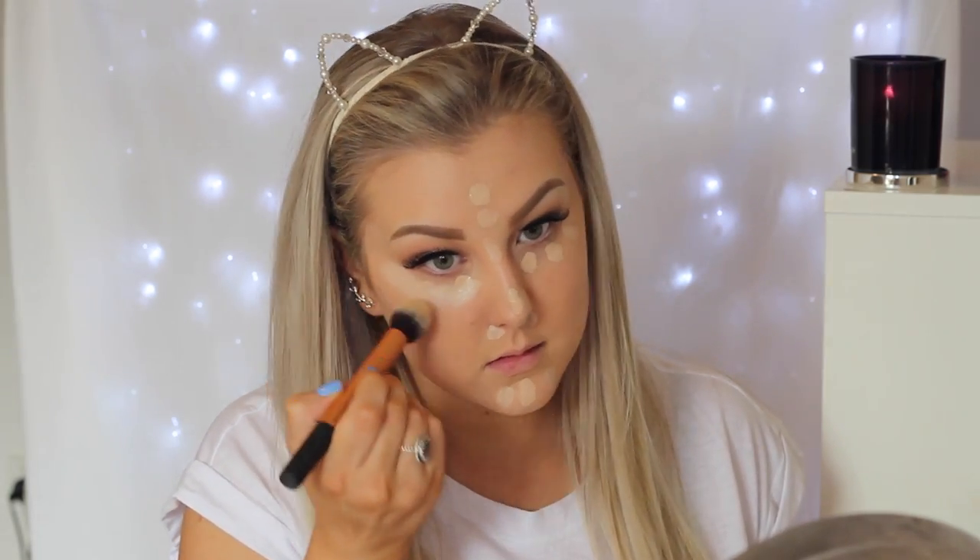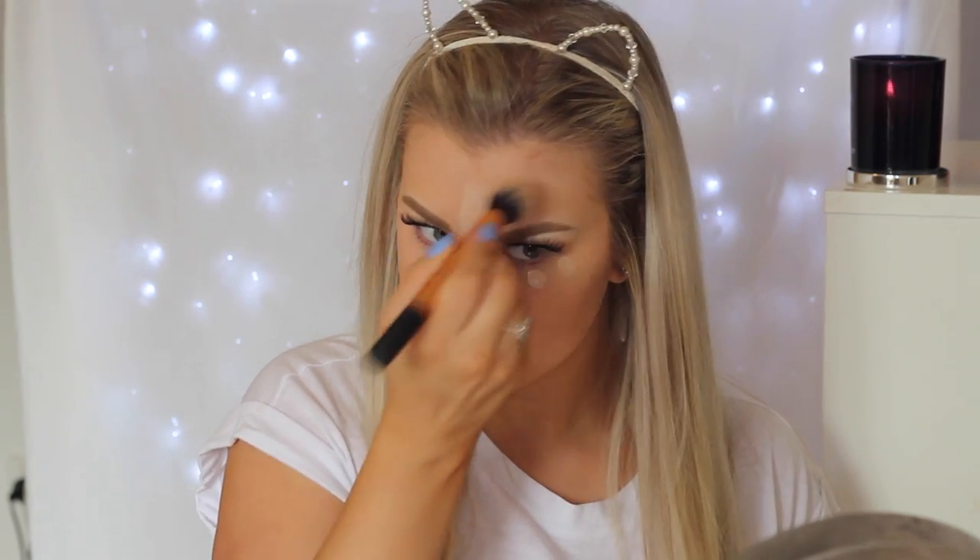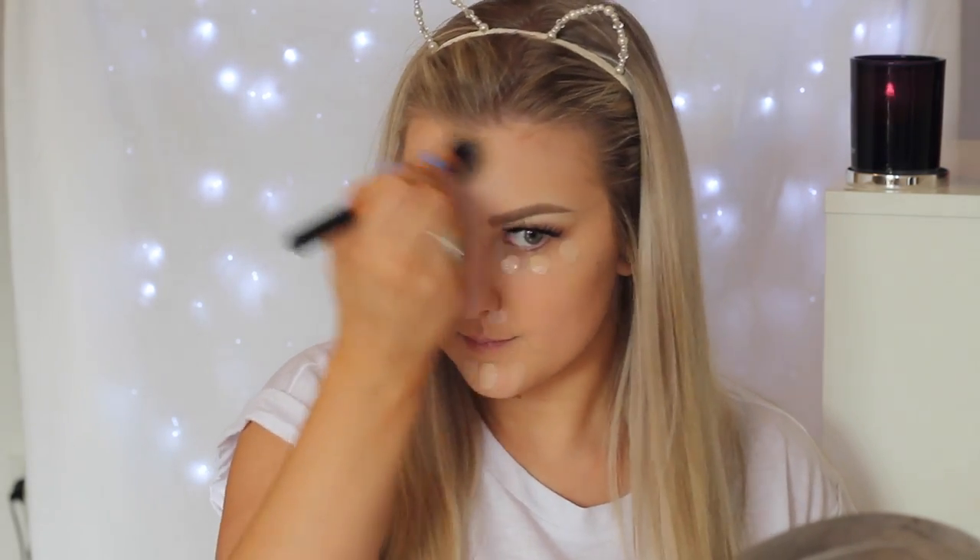Back on the face — I'm concealing using MAC Pro Longwear Concealer in NW20, dotting it with my finger all down the center of my face and underneath my eyes. I'm blending it out with a Real Techniques contour brush, which I love for concealer — it gives such an airbrushed look.